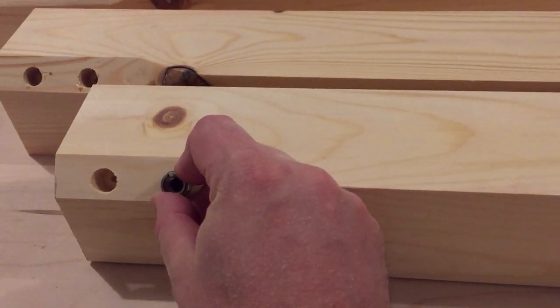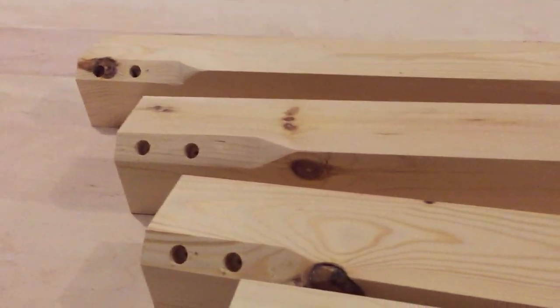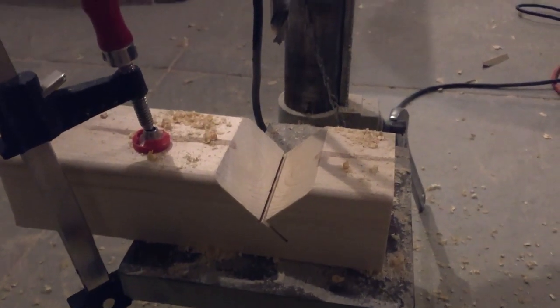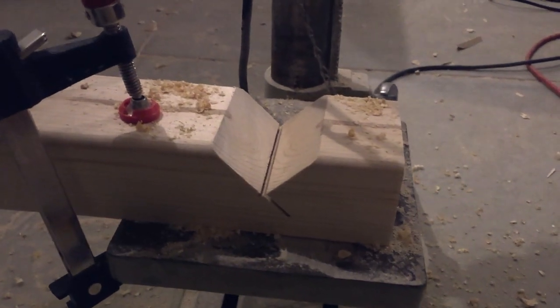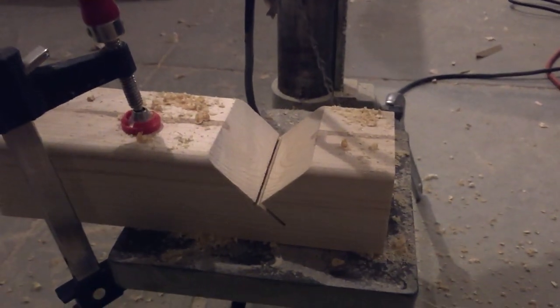You do two in each leg — that way it gives it nice, strong support. I created a jig for this. This is my jig to make sure I get it nice and square — kind of rustic and old school. I cut it to 45-degree angles and just drill straight down.